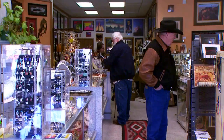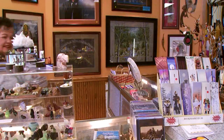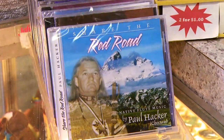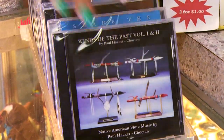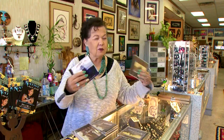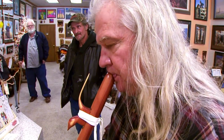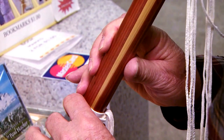We do great with the CDs. Everybody comes in, they love just the mellow, easygoing music. So I'm always selling a lot of Paul's work. He's just done so well over so many years because he's been at this a long time.